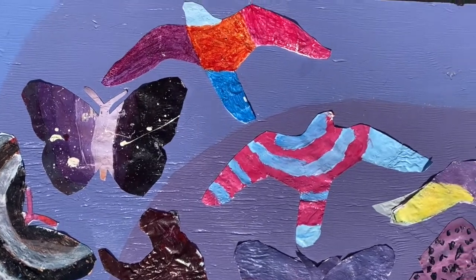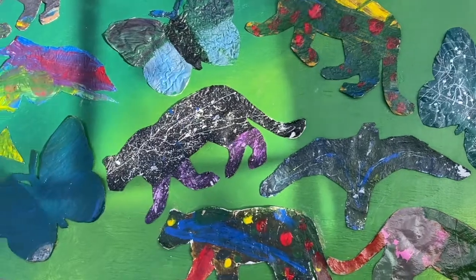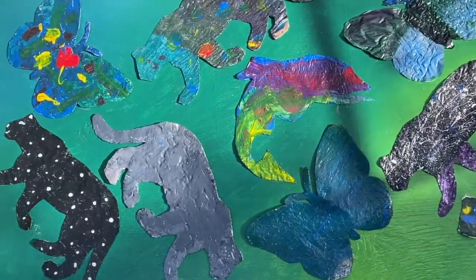There were almost 200 paintings this time around, and some really beautiful mountain lions, peregrine falcons, butterflies, and fish.